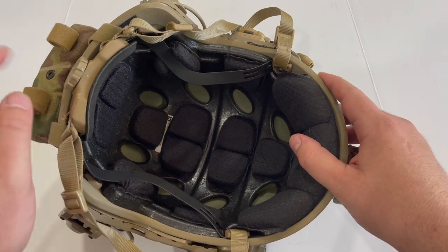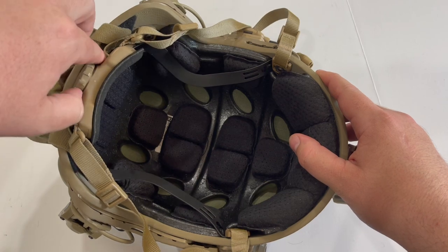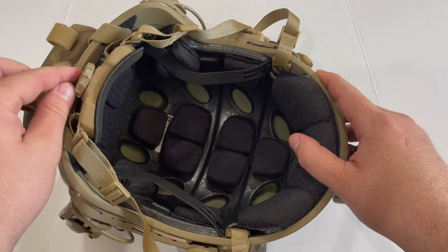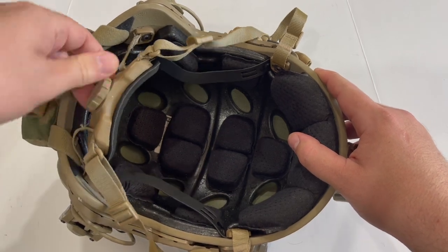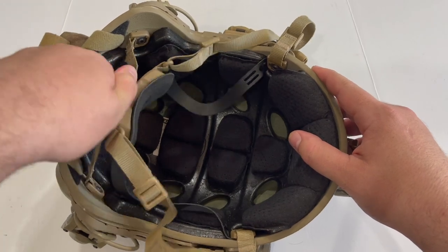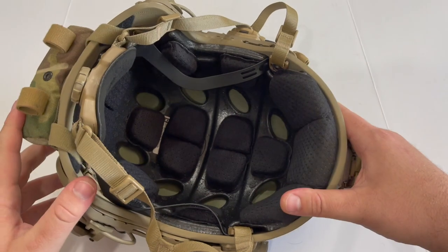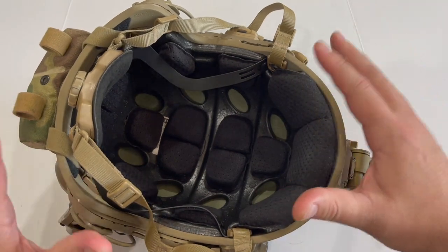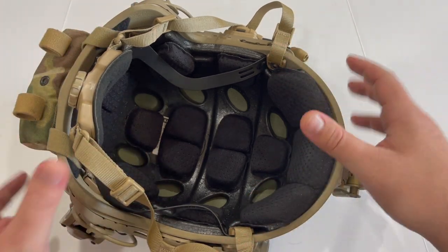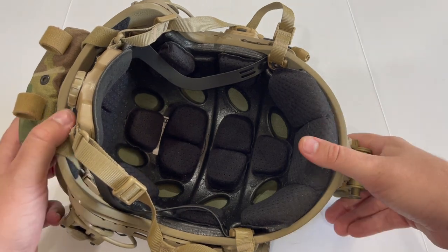These also come with OpsCore's Oct Dial, which is one of the better systems on the market. I like Team Wendy's BOA system a little better, but these are cool too — you just twist the dial and it clamps down on the nape pad. Twist the other way to loosen. This helps secure the helmet to your head and keep it really stable when wearing night vision, since you don't want it swinging around and pivoting when you're relying on the night vision to see.